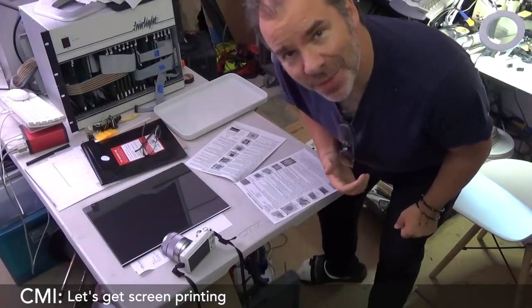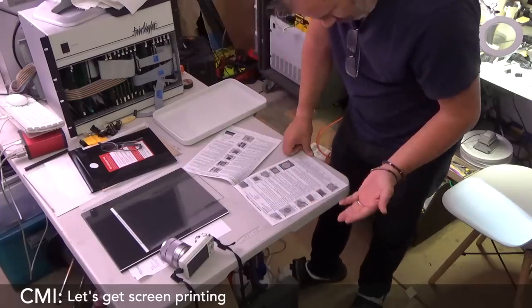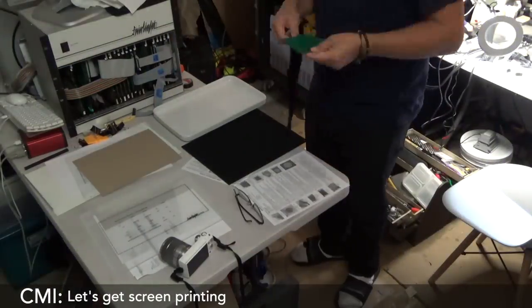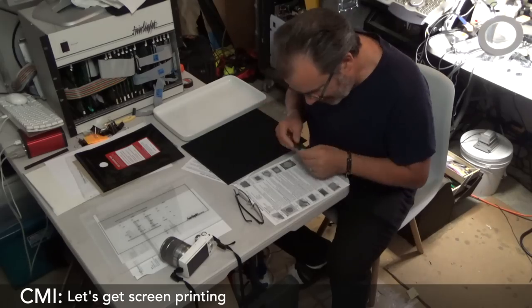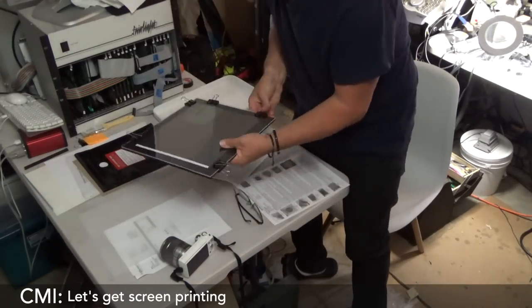We're going to be doing a test with the Easy Screen print system. The instructions were clear and even though my abilities weren't very good it was totally fine. Place the artwork face up on the clear part of the exposure unit, clean board — done. Before doing the main image I decided to do a small test on a small square.